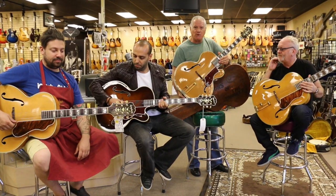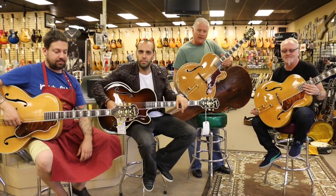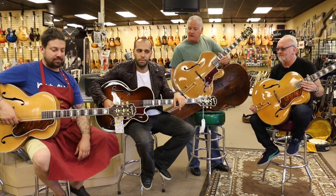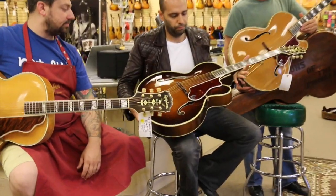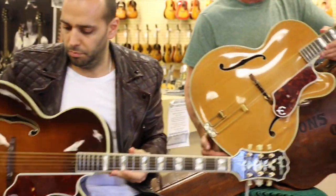These are Epiphone Emperors and we've got some that are really, really nice and original. We've got one Mark is holding that's a refinish. We've got them in all different price ranges and we're happy to make deals on some of this stuff.